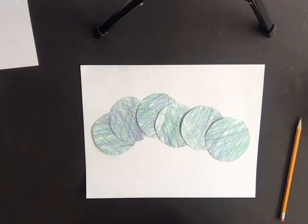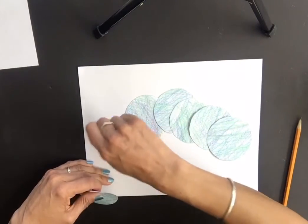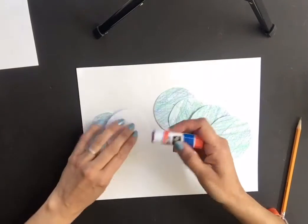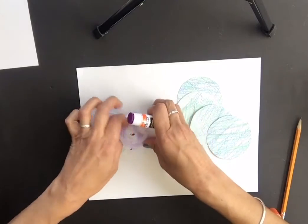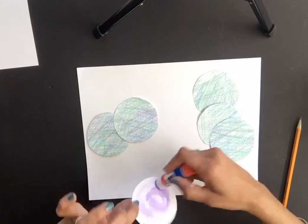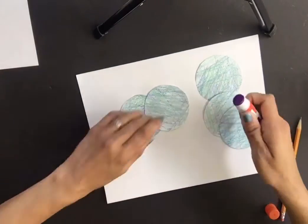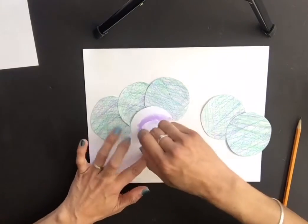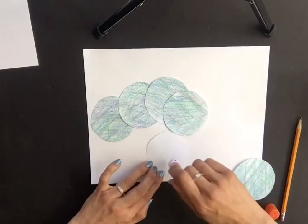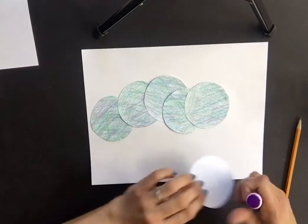Once you're happy with the arrangement, glue them down. You can apply glue to the paper or to the circles themselves. Take extra care to glue down around the edges so there are no flappy bits — you want them to look nice and flat. Make sure you overlap the circles so it looks like one continuous body; gaps will make it look like separate parts.